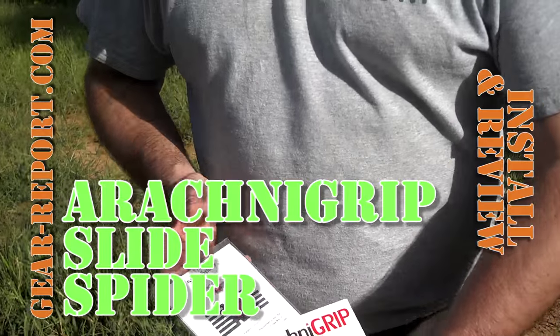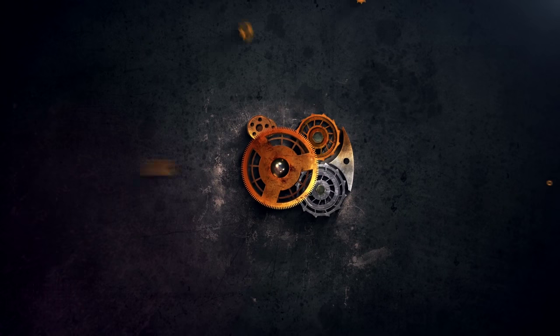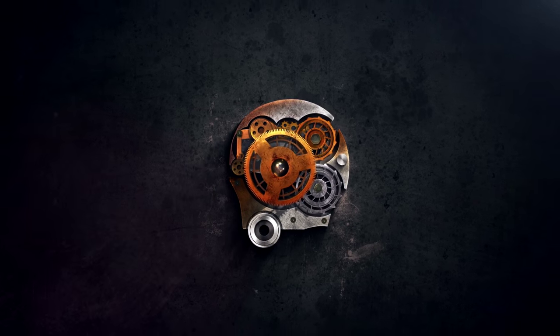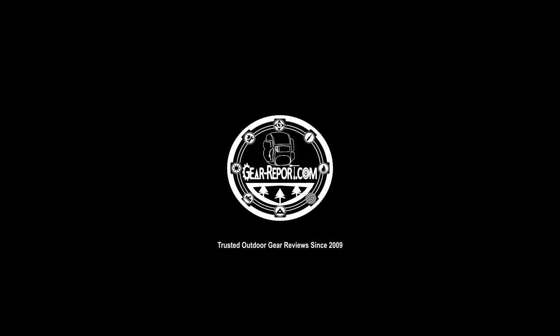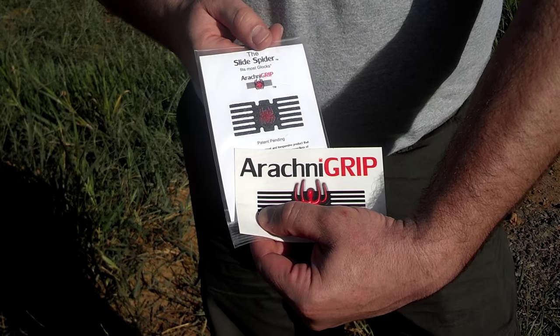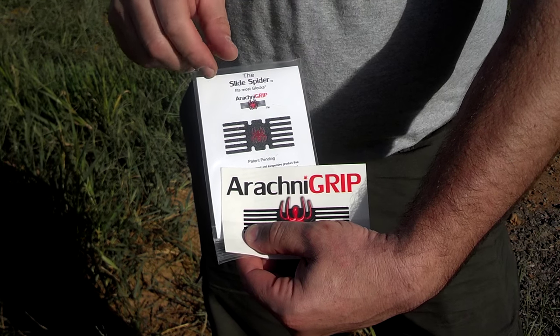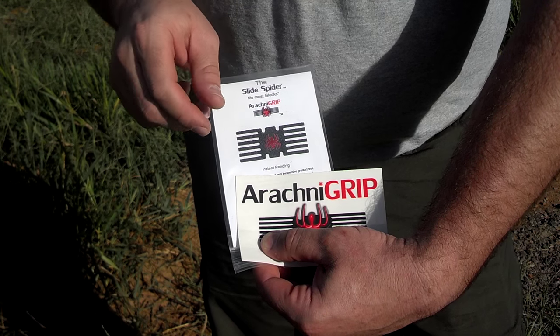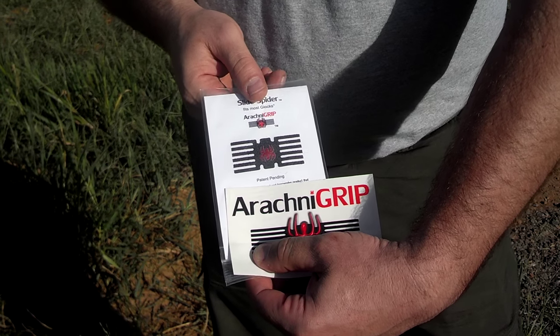Alright guys, so what we have over here is the Arachne Grip, the slide spider. This is pretty much a grip tape sticker that goes on the slide of the gun and it helps you add texture to that slide so it's not too smooth and it helps you be able to rack your gun easier.